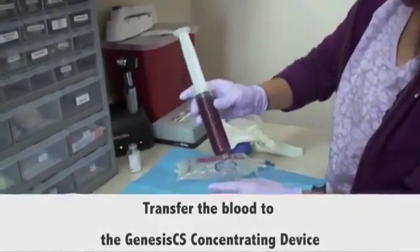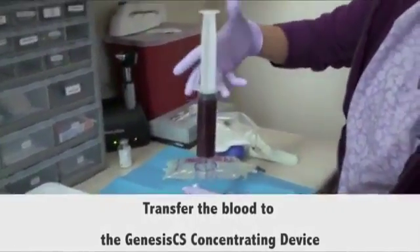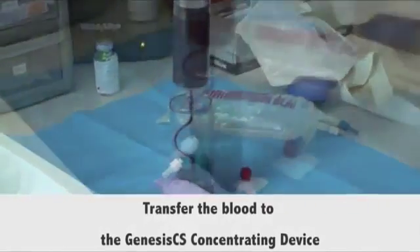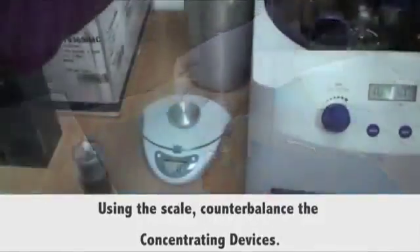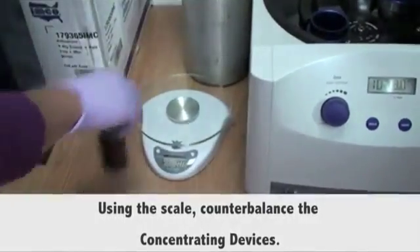Transfer the blood to the Genesis concentrating device. Using the scale, counterbalance the concentrating devices.